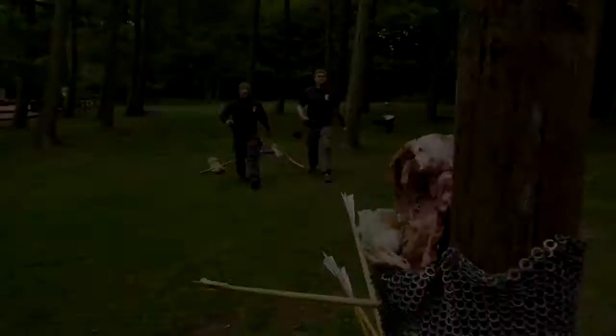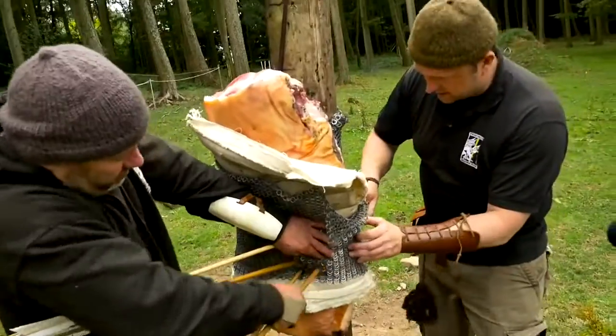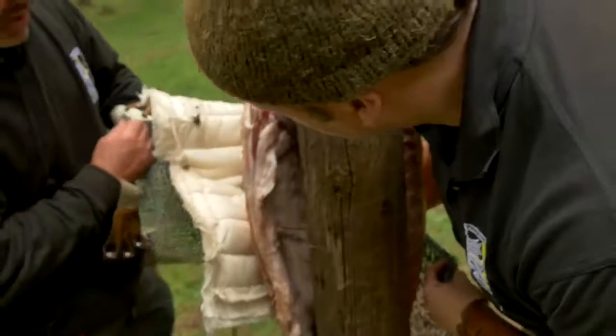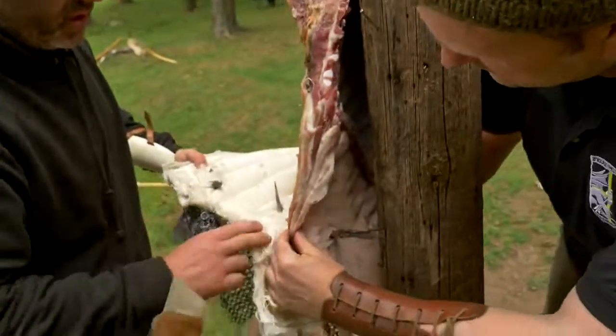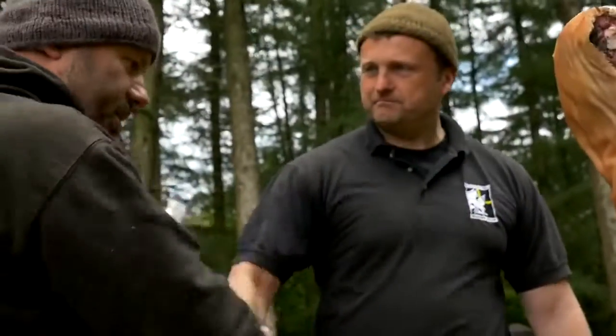It's really gone in. It's not looking good for the pig. Wow. How far? Eight, nine inches, maybe? Yeah. Horrendous wounds — a graphic illustration. Good shooting, man. Well done. Excellent.